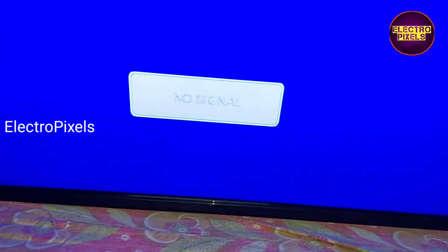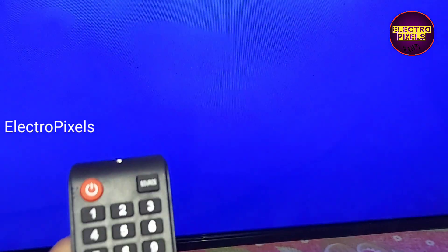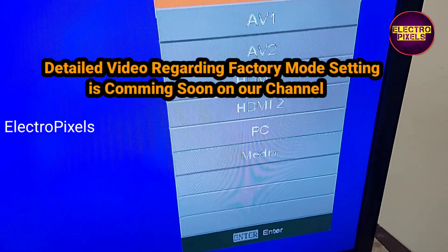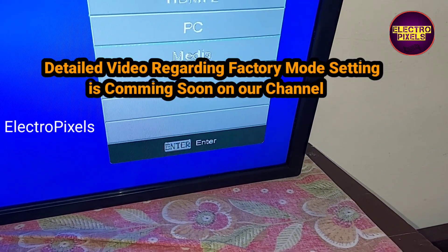Here you can see the mirror issue and a mapping problem. For that, we need to enter into service mode. The service mode code is input 208. Comparing with the traditional U11 and V56 universal combo board, in this motherboard the service mode is totally different.